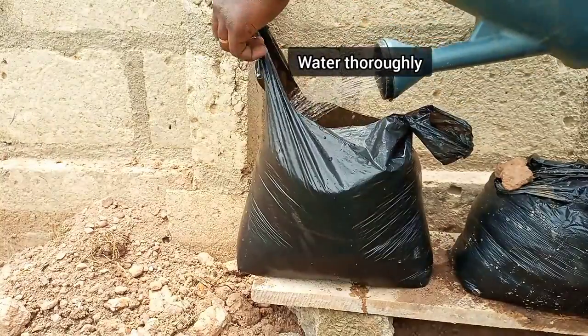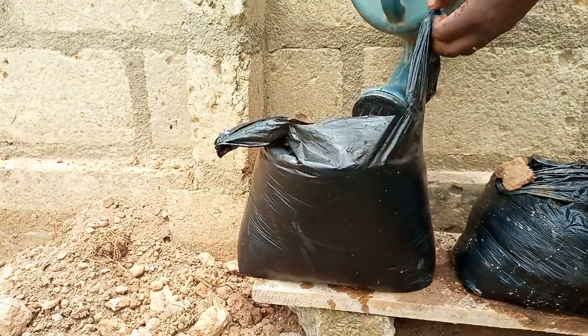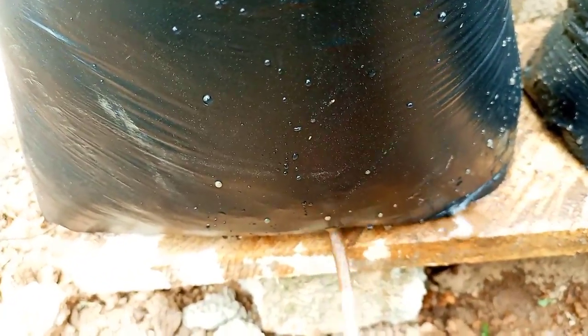Now, water the soil mix thoroughly to ensure even distribution of moisture throughout the soil. Then create holes at the bottom to allow for drainage of excess water.